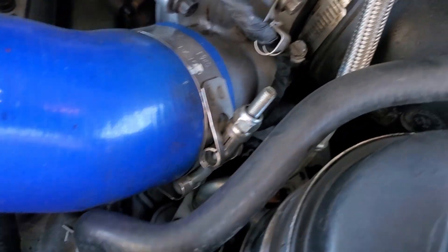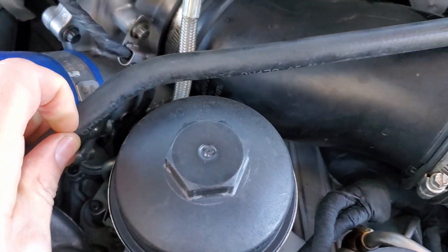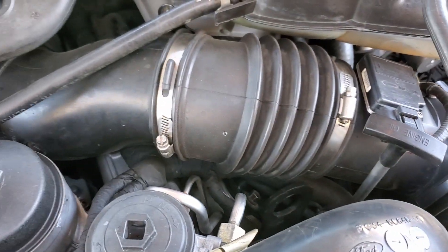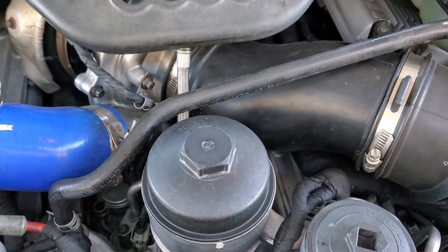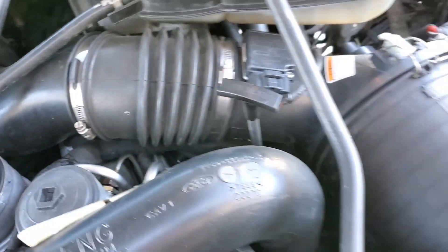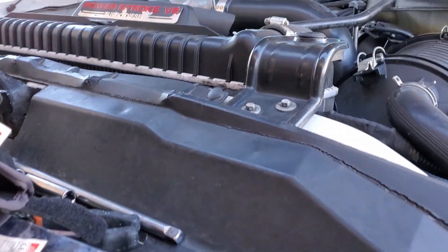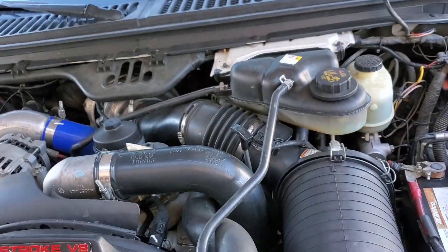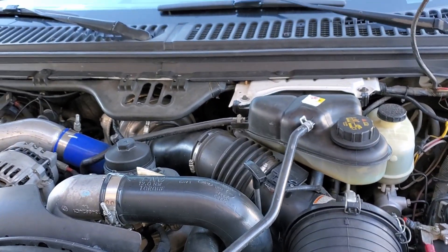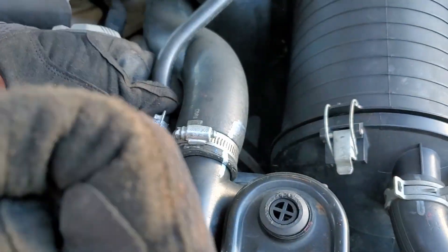Where we need to get to is a little pressure sensor down here. I find it easier just to take the intake off — I have a hard time getting the socket down there. So I'm just going to take this hose off so you can pull the intake out.